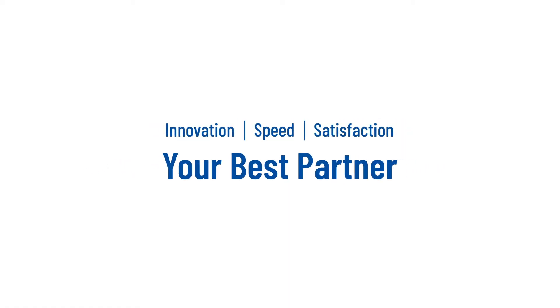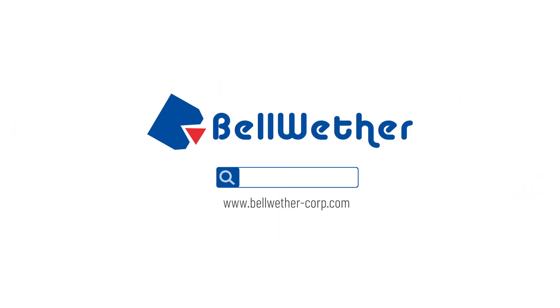Innovation, speed, and customer satisfaction — your best partner, Bellwether.